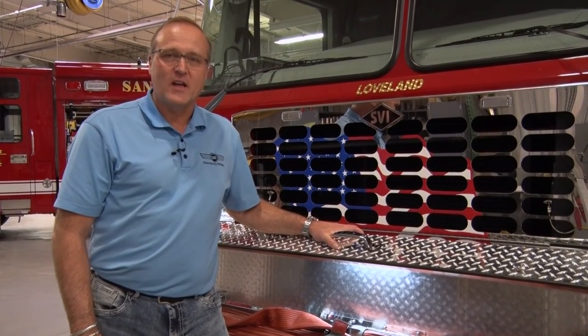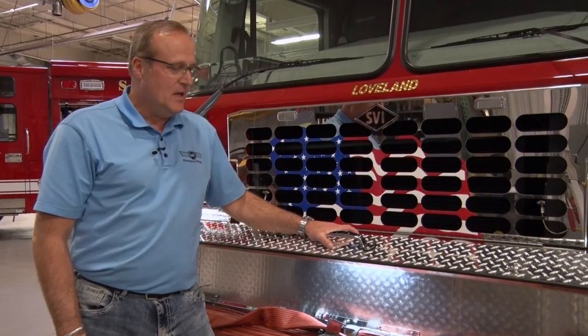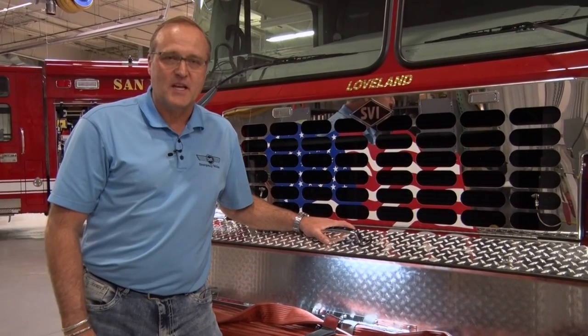This is Bob Sorensen with SVI Trucks. Loveland Fire Department just brought in their newest fire engine — we delivered it about two months ago, and we thought we'd give you a quick sneak peek on the truck.